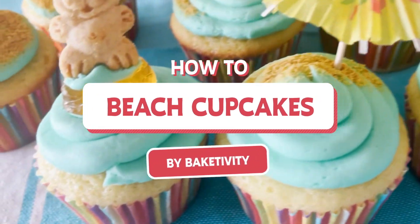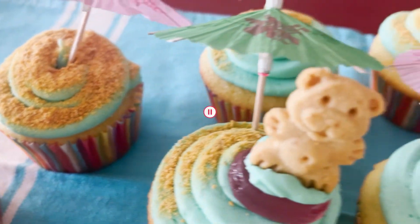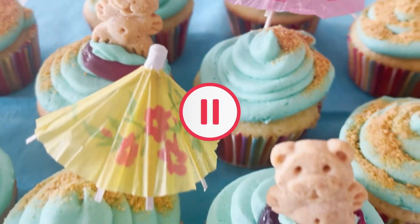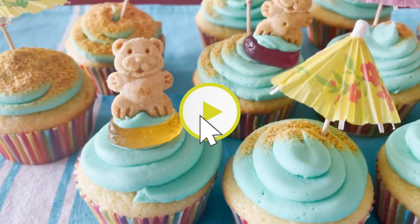How To Beach Cupcakes by Bakedivity. Follow along while we have some summer fun. Press pause at any time, catch up with the steps, and press play to continue.